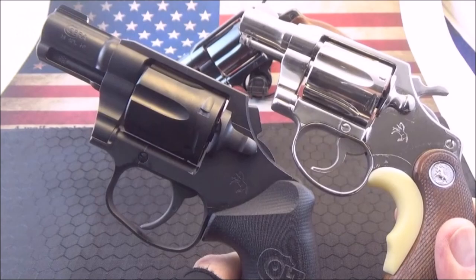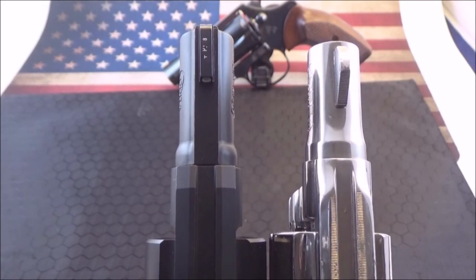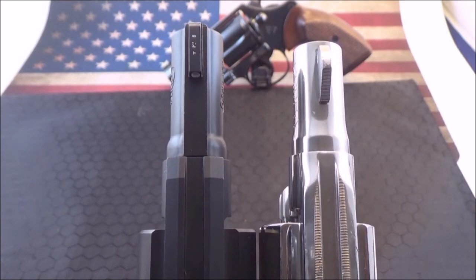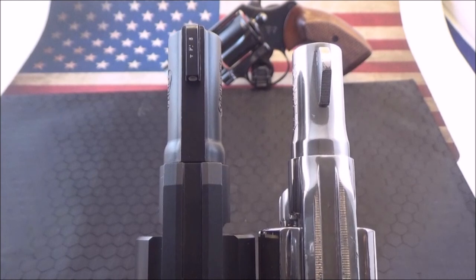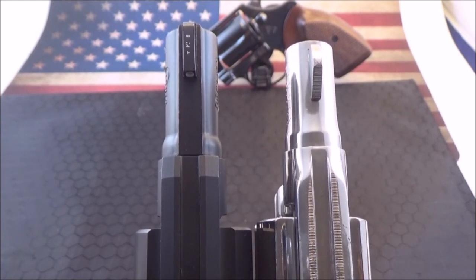Here are the two Cobras side by side. As you can see, the Night Cobra has a slightly longer barrel. Both tapered.